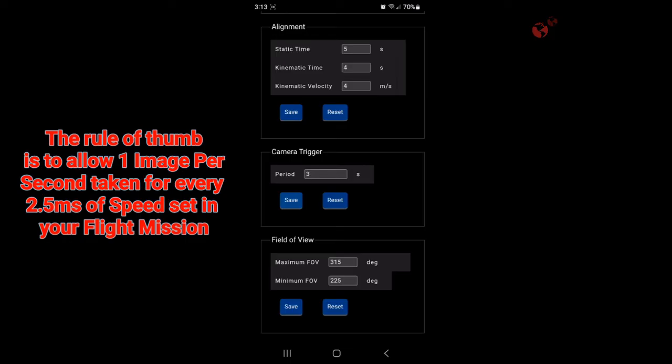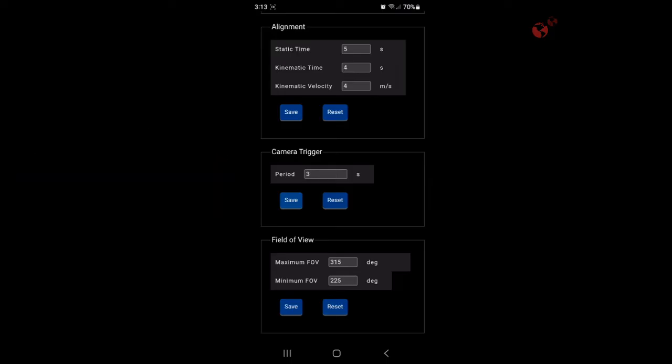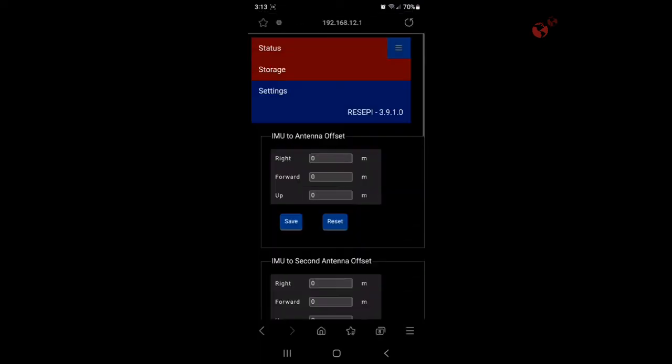The issue with taking photos too frequently is you're going to get too much overlap, which blurs the mapping and blurs the images. Your colorized point cloud will not turn out as accurate. The points will always be the same, but your colorized output and your 2D map won't be as good if you use the imaging.